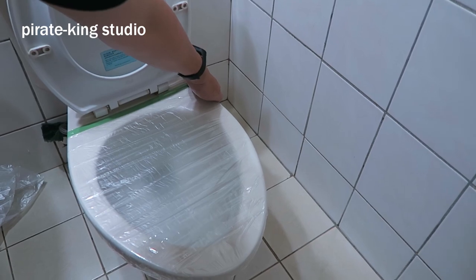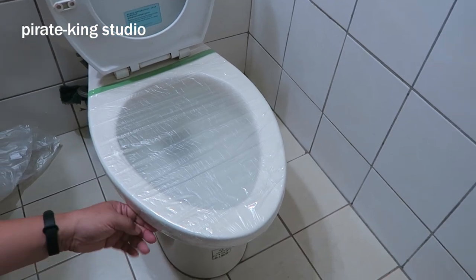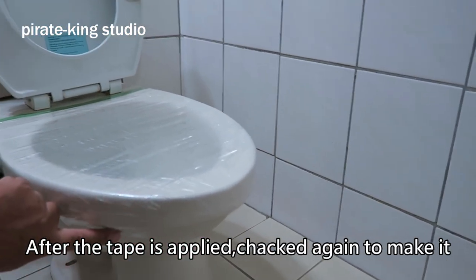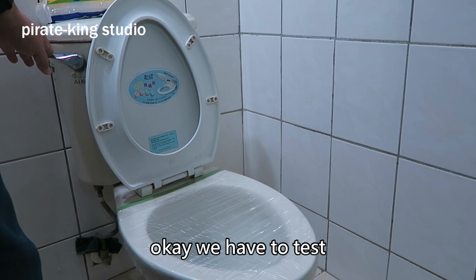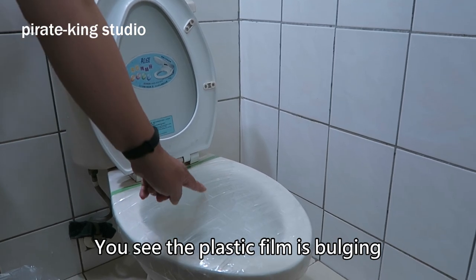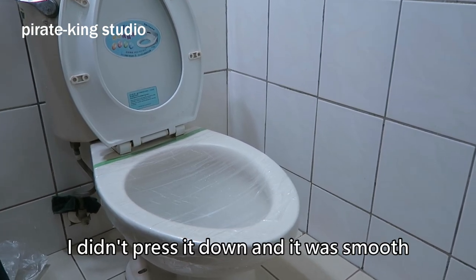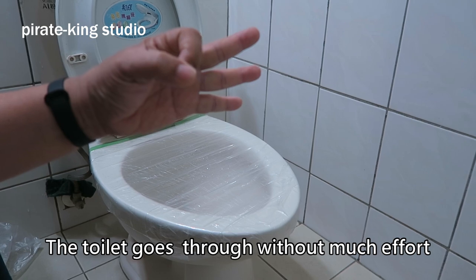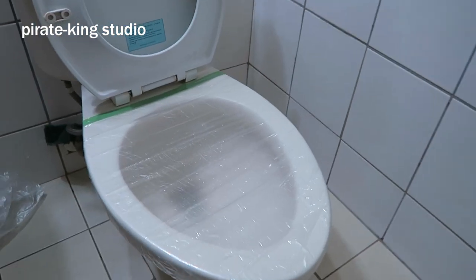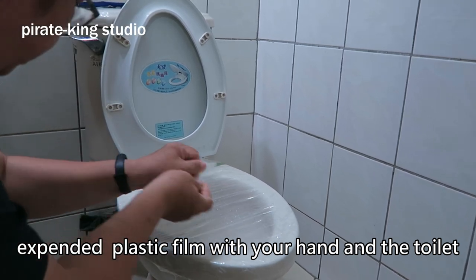Let me prove it to you. After the tape is applied, check again to make it fit completely like this. Okay, we have to test. You see the plastic film is bulging — wow, that's how it should be when fully sealed. I didn't breathe down and it was smooth. The toilet goes through without much after. Look here — the water cannot flow through the toilet. Press the suspended plastic film with your hand and the toilet will pass through.